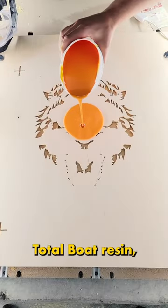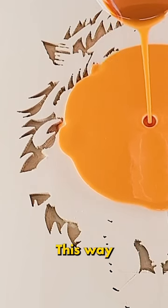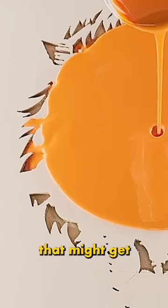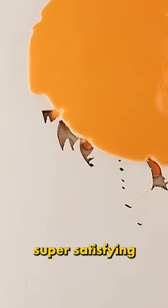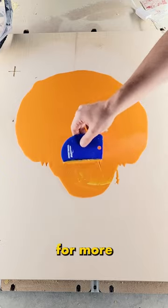Now it's time for our first color. Using some TotalBoat resin, I dyed some of it bright orange and poured it in the center of the sign. This way it'll seep into the cuts on its own, limiting any air bubbles that might get caught in the resin. And it's just super satisfying to watch this way. Of course, you can help it along by using a little scraper, mainly for more detailed areas.